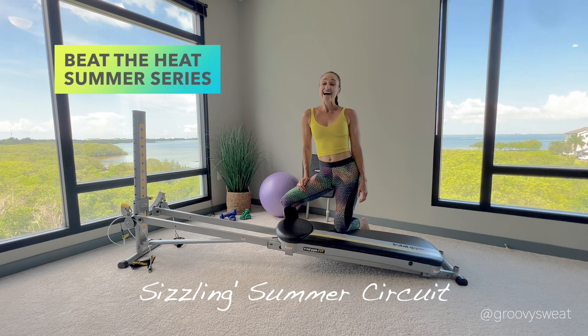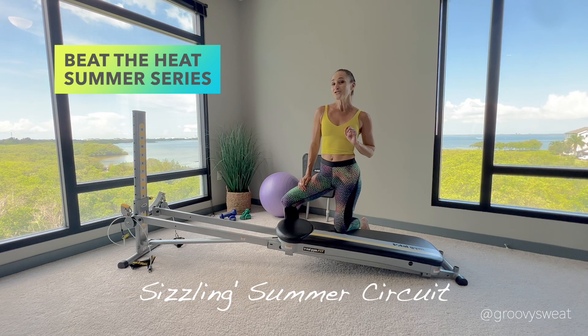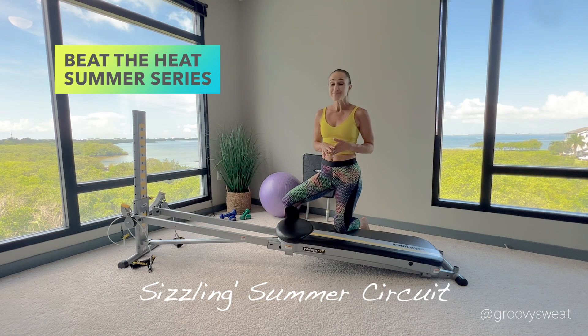Hey Total Gym, it's Maria. I have a fun four-part blog series that will keep you hydrated, active, as well as cool from the inside so that you can beat the heat this summer. This workout is summer themed, super fun, quick, efficient, and effective. You can perform as many rounds as you'd like in circuit format, anywhere from 10 to 15 reps or more. Let's learn these summer themed exercises to beat the heat.